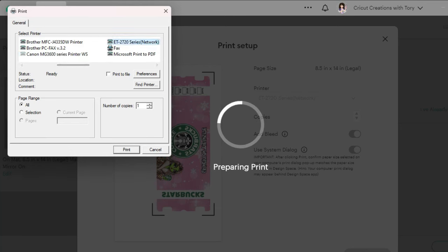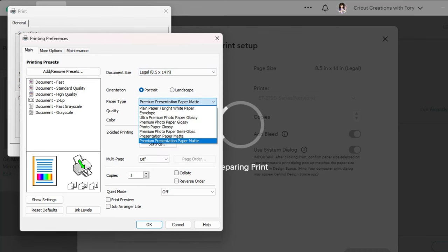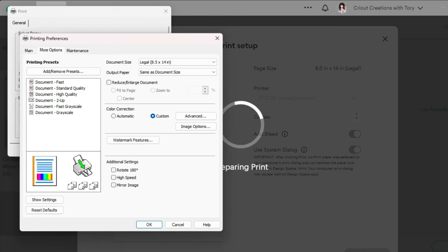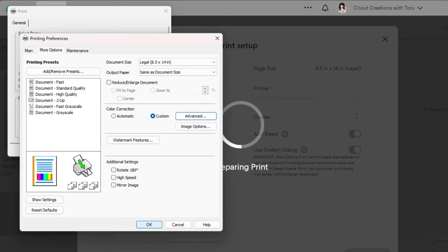Select the Epson and click on preferences, then change the document size to 8.5 by 11. Premium paper and quality type should be set to high. Go to more options and make sure that high speed, mirror image, and all of that are not checked, because we already mirrored it in Cricut Design Space. Then select advanced, color control — the color mode is Adobe RGB, gamma is 2.2 — and adjust your colors to your liking. Then hit okay, and we're ready to print.